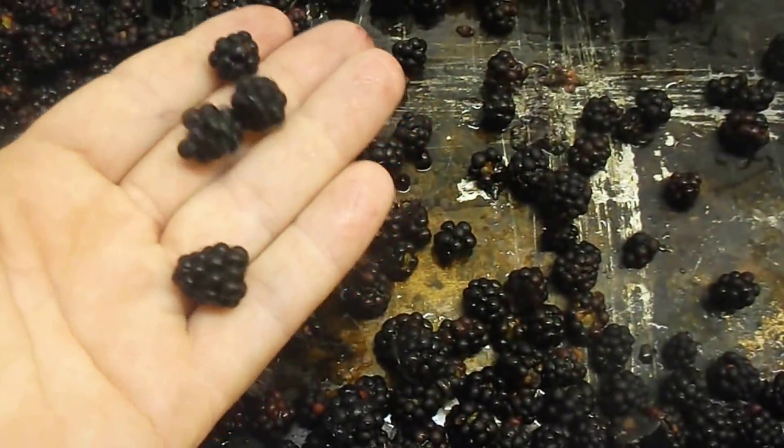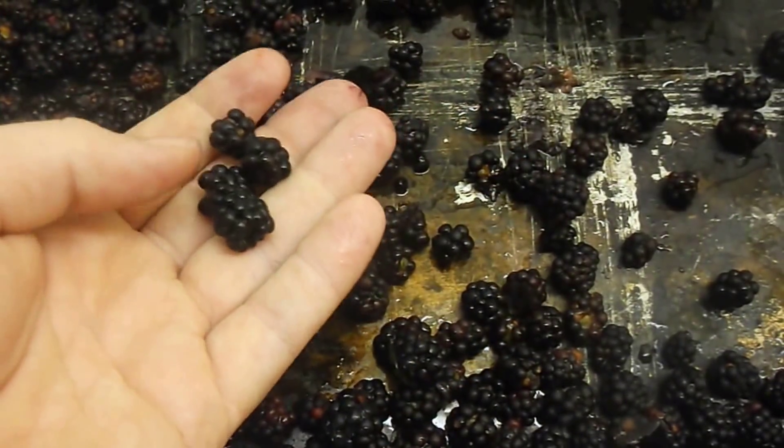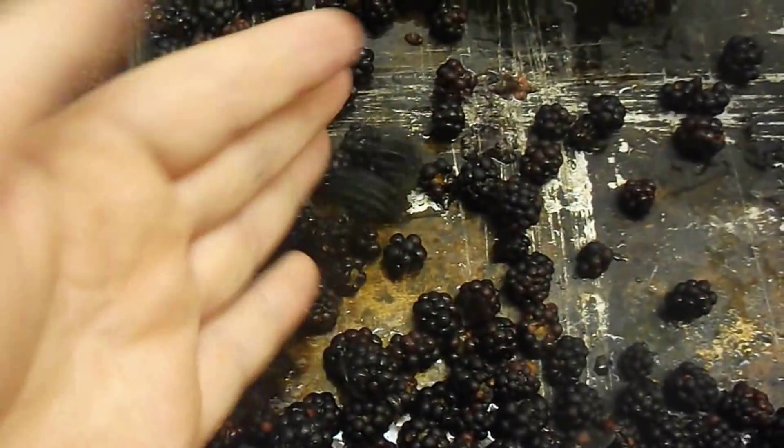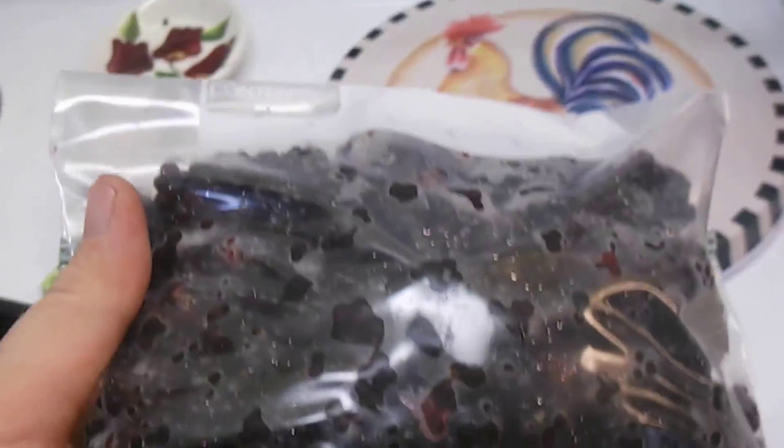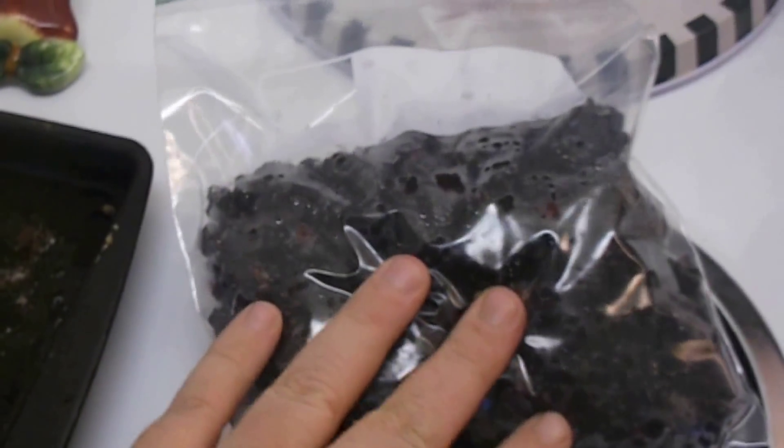And if you measure out the four cups and three cups, then you already have your berries ready for the pie and cobbler. And there you go — just four cups of blackberries ready for a pie. Thanks for watching.